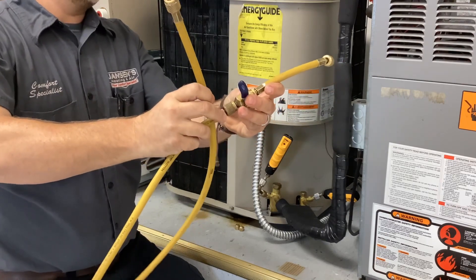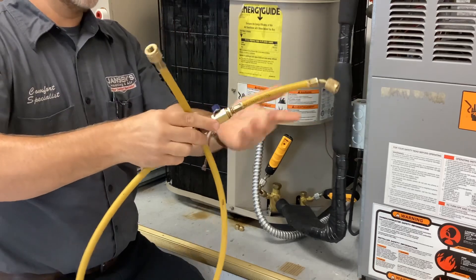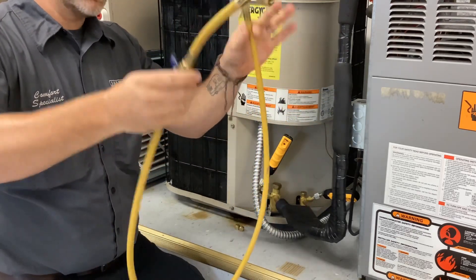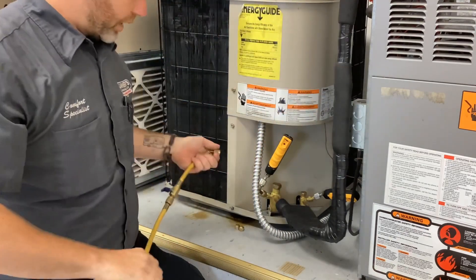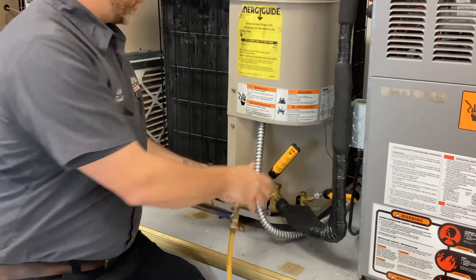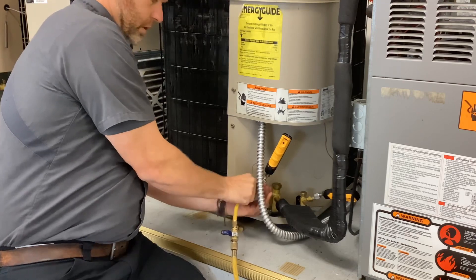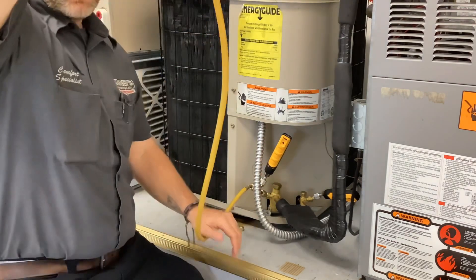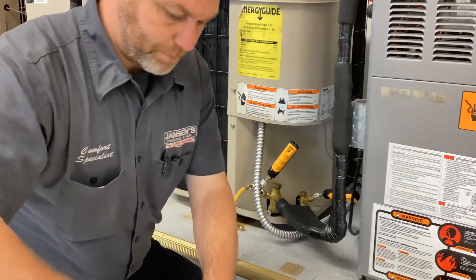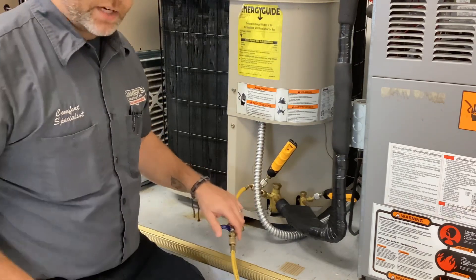I looked all over YouTube trying to find a good video to explain how to do it at our shop, and I didn't like how they did it — I felt there was still potential for air in the line. So we're going to do it right. The end that has the ball valve on it — I've got my ball valve closed — put that on the other side of the tee.